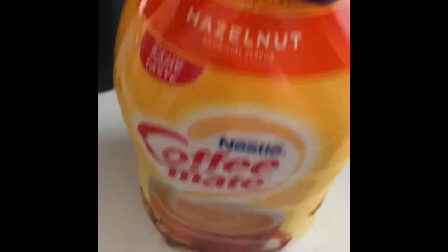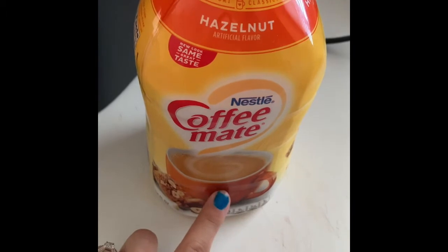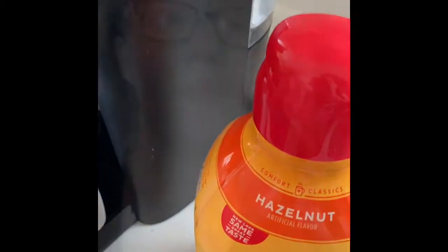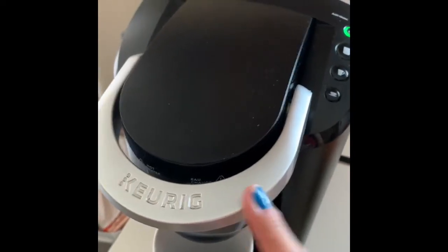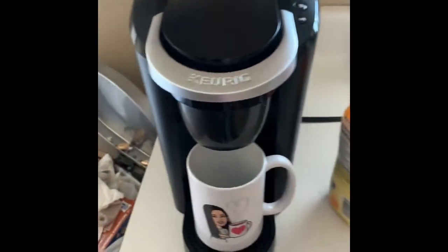This is the creamer I've been using for years now — I love this. And I'm using this Don Francisco coffee. Turn it on. Don't mind the trash over there or my nails — I have to redo my nails.